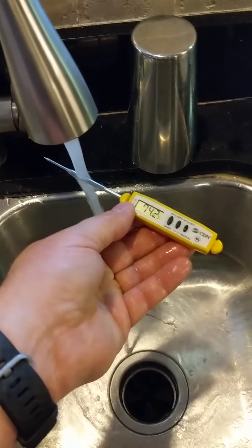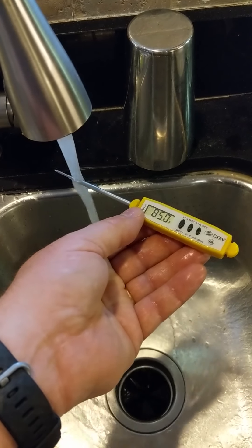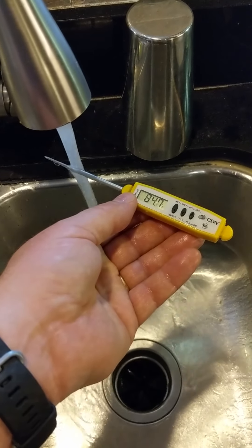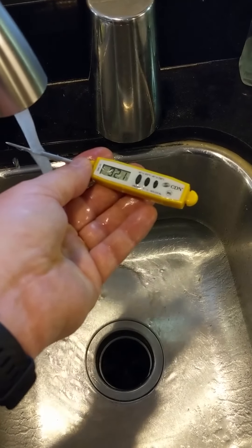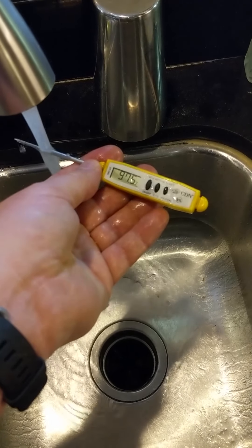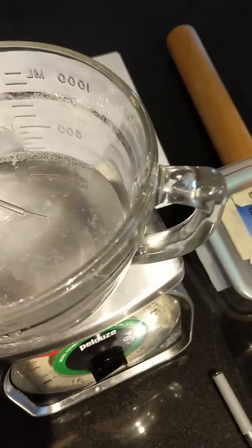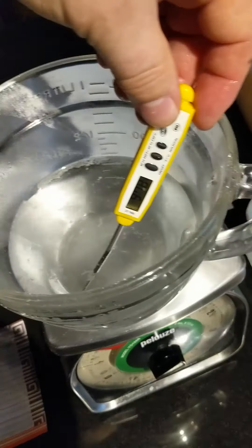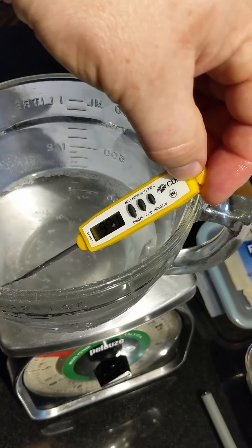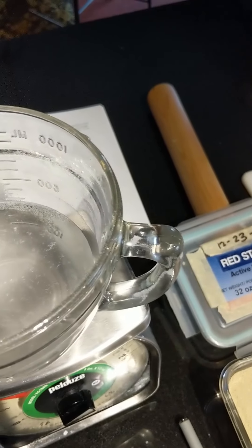I checked the temperature with a digital thermometer just a second ago and it was at 98 degrees. If it's somewhere between the low 90s and about 110 degrees it's going to be fine. The water in there looks like it's cooled off just a little bit, but yeah — the water I have in there is going to be perfect. Again, if you don't have a digital thermometer, just stick your finger under it, and if you can keep your hand on it without burning or it being too cold, it will be fine. 97.2 degrees — that is going to be perfect.